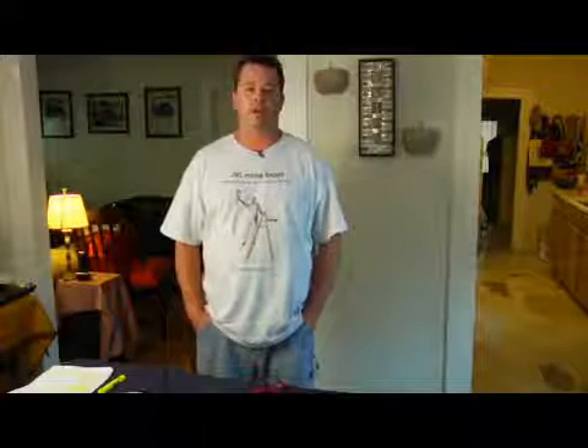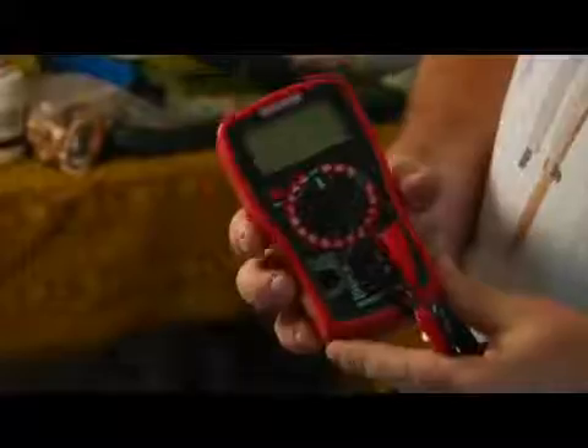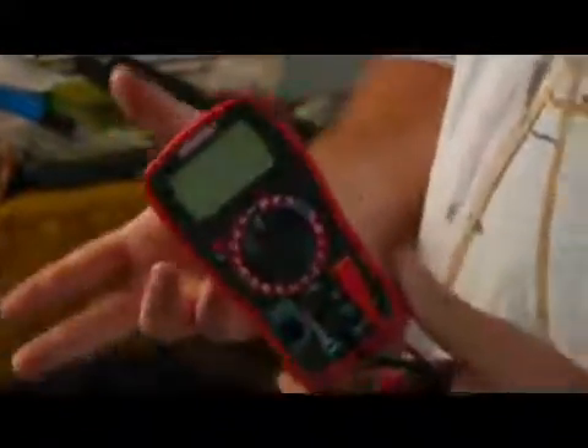Hi, I'm James with JNC Home Repair. Today I'm going to demonstrate how to operate a multimeter. What we have here is a multimeter. It's used for measuring different types of voltage, it's also used for measuring amps, and it's also used for measuring resistance or ohms.